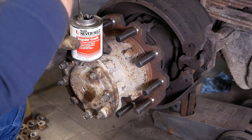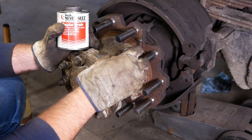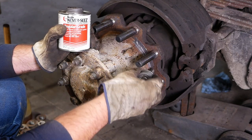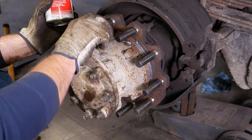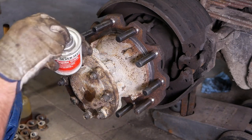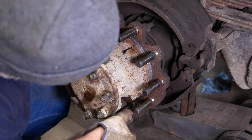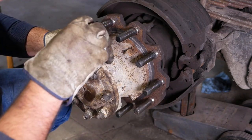A smarter person probably would have run the needle scaler over that while the studs were out, but you work with what you've got. We're going to grease it up so that hopefully it comes off a little easier for the next guy. It's obviously going to need brake shoes pretty soon.